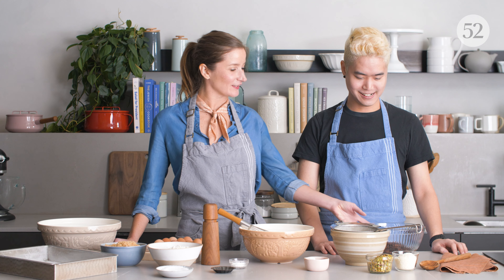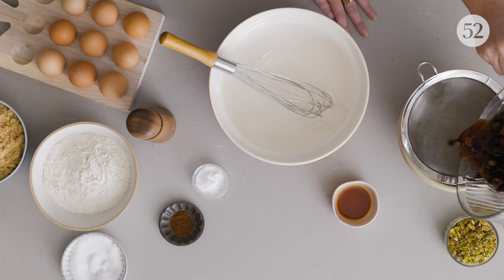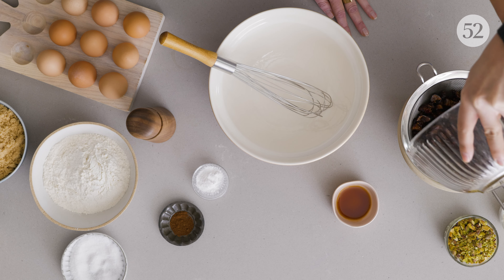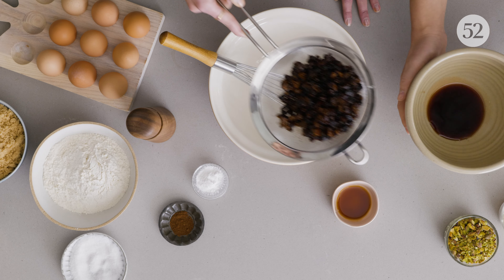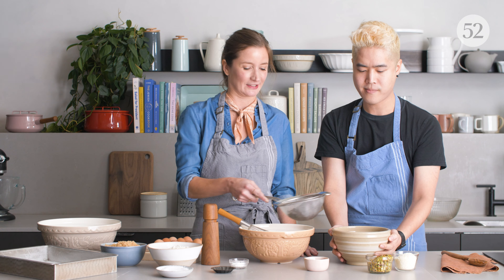We've got the fruit that's been sitting in the whiskey. I can taste the whiskey in the fruit — it tastes amazing. So we're gonna strain the fruit and we're not going to get rid of the rest of the whiskey, we're gonna save it. It looks so dark and gorgeous, and that's gonna have that fruit flavor in it.